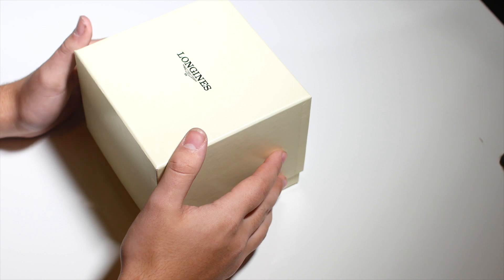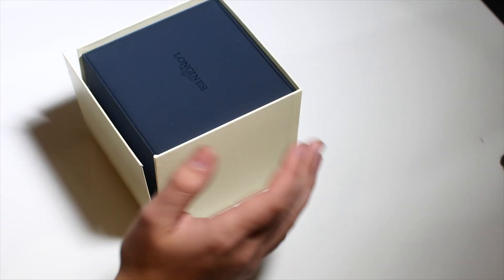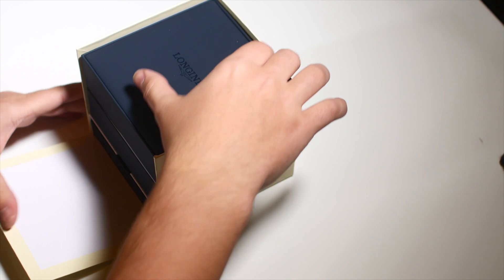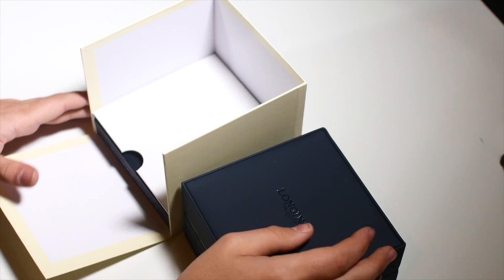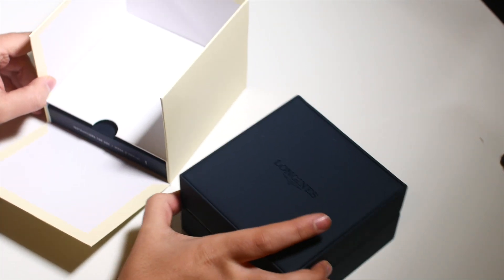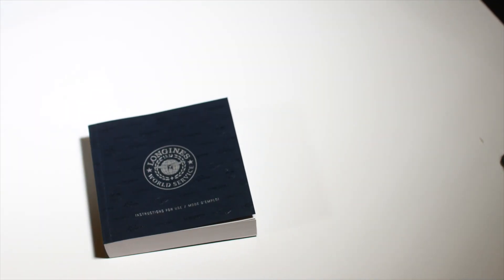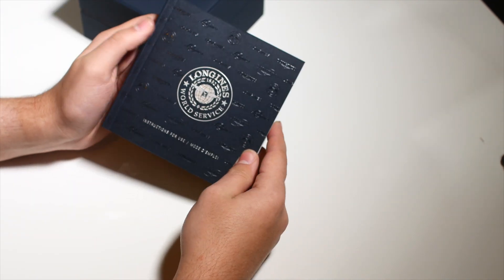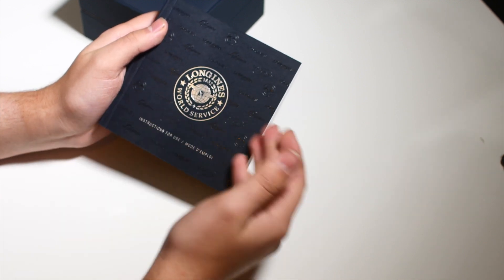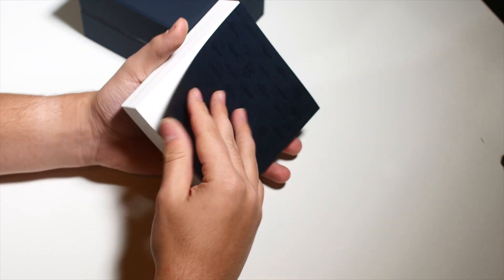Let's get into the box and get this done. It's got a pretty nice beige outer box, and when you get into it you've got a blue or navy blue leather box with two sections: one that houses the main box and one that houses the unnecessarily huge manual. Let's put the outer box to the side. This right here is the Longines world service guide and instructions for use. If you're wondering where your warranty card is, it's right at the back.